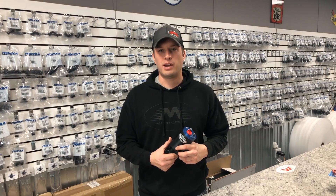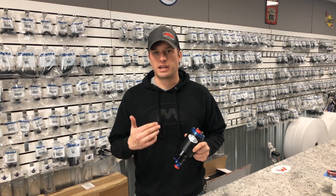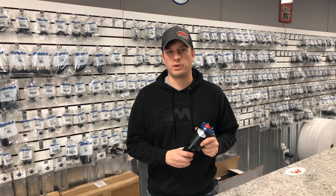Hey guys, Doug here from Motion Raceworks, here today with another episode of Motion 360. On this episode, we're going to talk about the Magnafuel 750 Pro Tuner Pump, also known as the 4303.